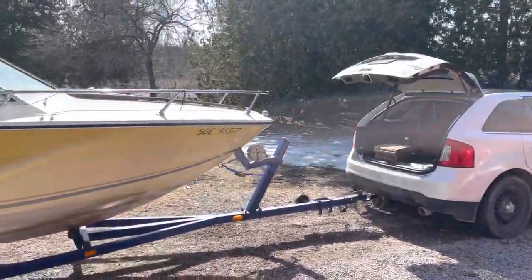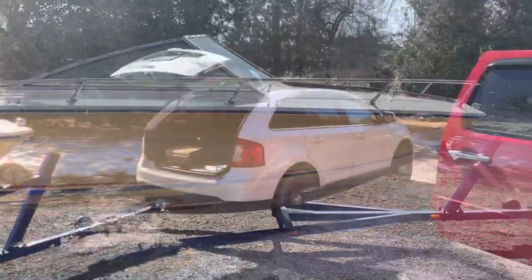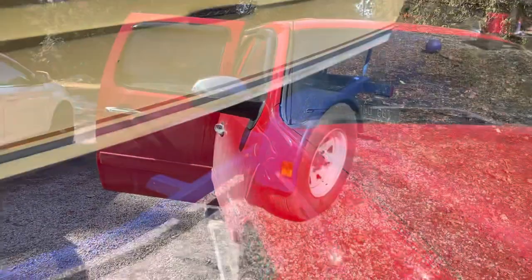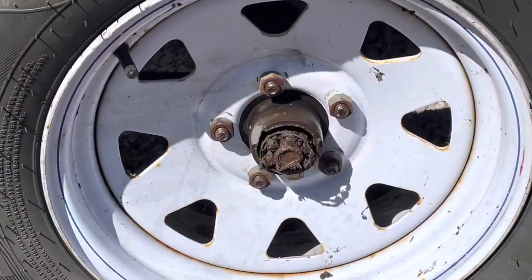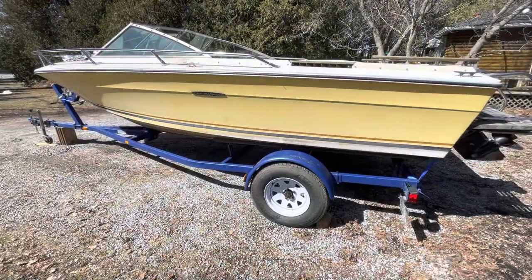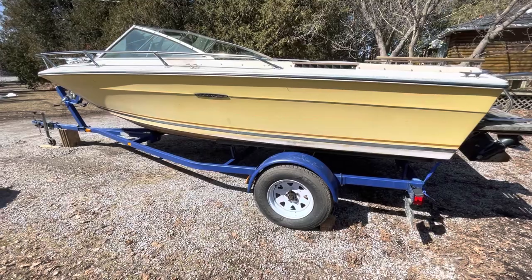I'm getting ready to take this old SeaRay up to the mechanic. I'm gonna use my Edge to pull her — I might be a crackpot, I got a hitch on here. Well, my little trip to the marina didn't turn out too good. Blew a bearing on this trailer about 500 yards from the love shack. I got the CAA flatbed coming — we'll get this boat to that marina one way or the other.